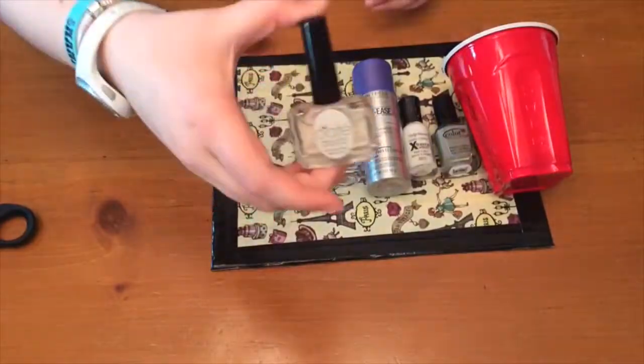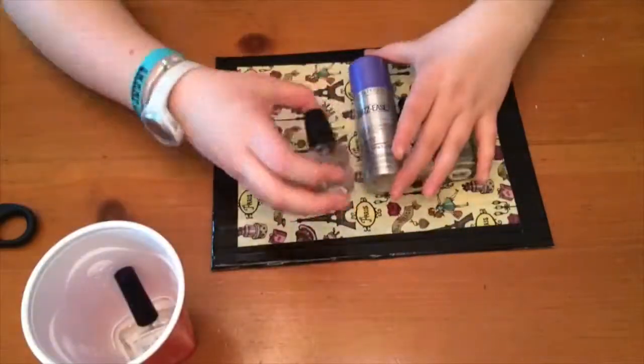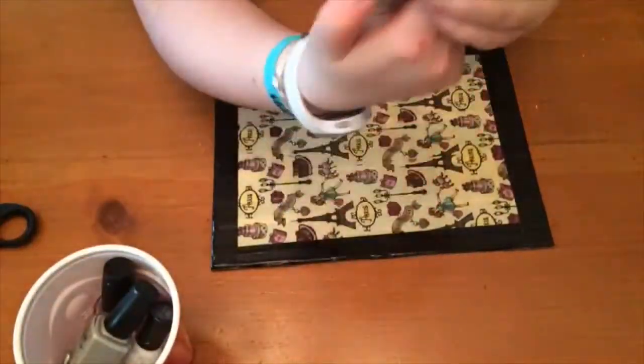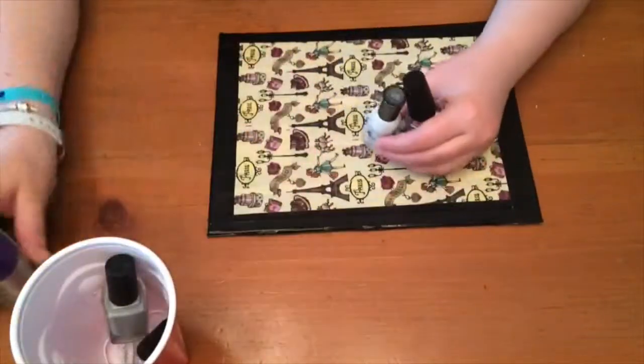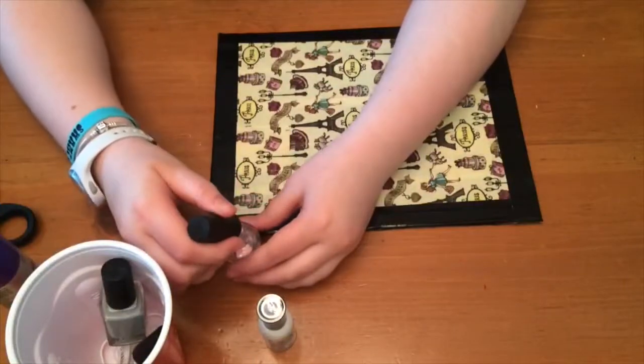Hey everyone, today we're going to be doing another nail tutorial. The things you're going to need are a red solo cup, top coat, base coat, whatever colors of polish you want — I'm doing white and gray — and a nail polish and a hairspray. You can see I have a new mat my mom helped me make.